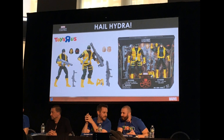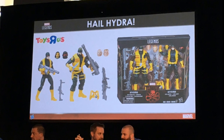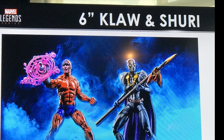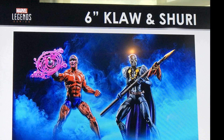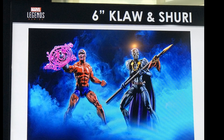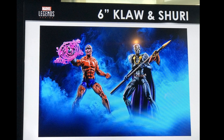Let's go through the exclusives. We already knew about the Hydra 2-pack, which is going to be a Toys R Us exclusive — plenty of pictures have gone around for that one. We are also getting a Claw and Shuri 2-pack, which from what I understand is also going to be a Toys R Us exclusive. Shuri, who I had to look up, is basically Black Panther's half-sister, which is why she looks a lot like Black Panther. She's apparently borrowing his spear, which we've also seen with the Walgreens or Walmart exclusive Black Panther.